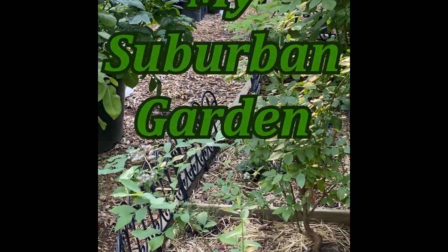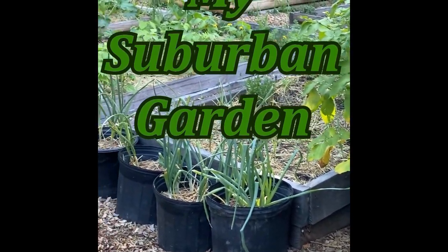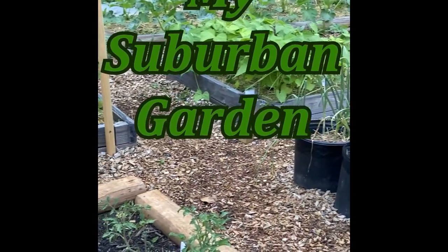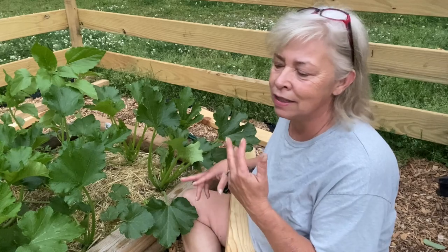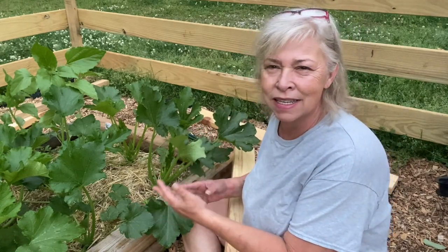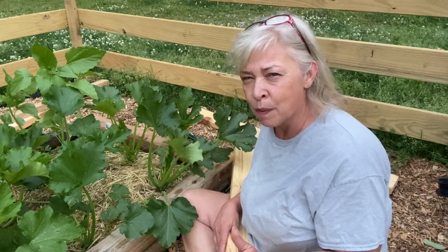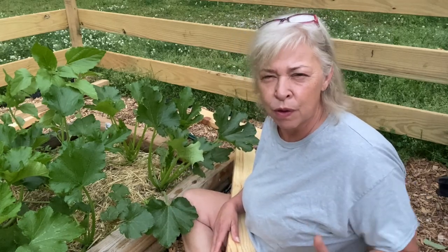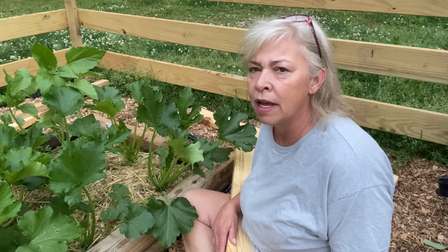Welcome back to My Suburban Garden. I'm Sheila, and I was up last night worried about my garden. I'm going to have issues with pruning, bugs, airflow, and disease. I didn't have a lot of problems last year, even though the plants were close together, except with harvesting. But it kept me up last night.